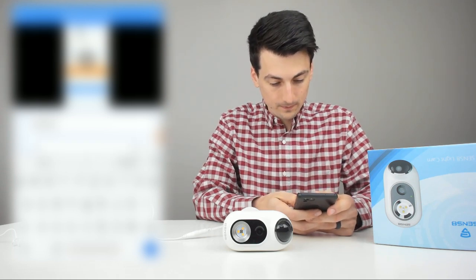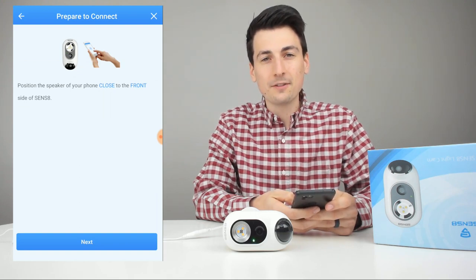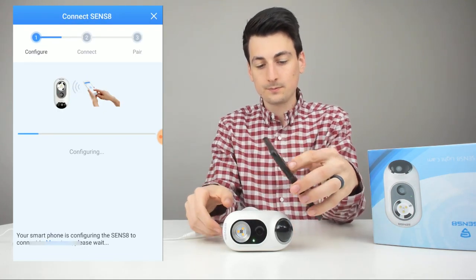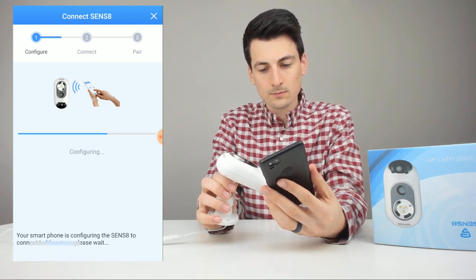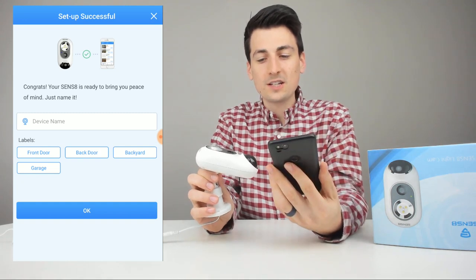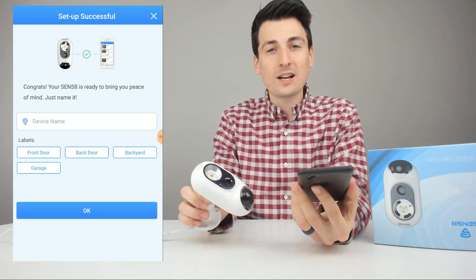Now enter your Wi-Fi password — make sure you're on 2.4 gigahertz Wi-Fi. Position the phone close to the side of the camera and hit next. The device has been paired and connected to your home Wi-Fi network. Setup was successful.